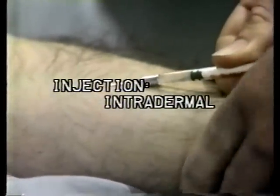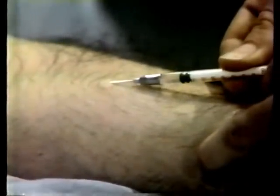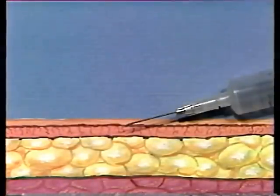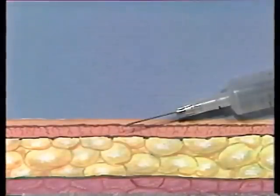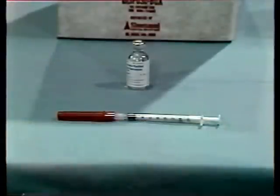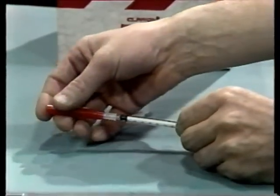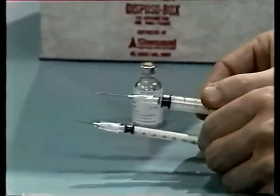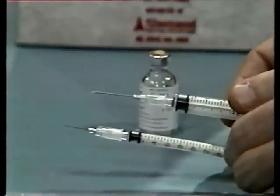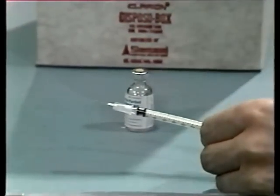Intradermal injections are commonly used for various skin tests for sensitivity to disease or allergies. This lesson will show you how to administer an intradermal injection. The purpose is to introduce very small quantities of a solution between the layers of the skin — intradermal means within the layers of the skin. Since very small quantities are administered, you use a much smaller syringe and needle than for other kinds of injections. You prepare the needle and syringe in the same manner as for other injections, except that you should use the smaller tuberculin syringe.